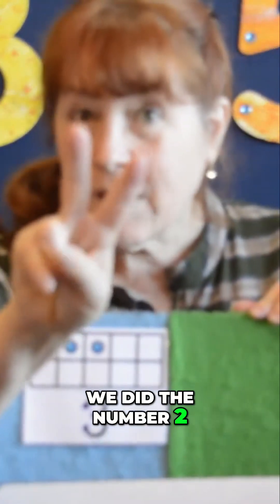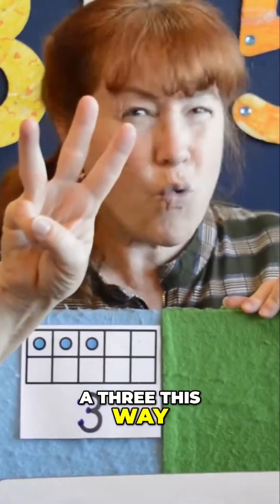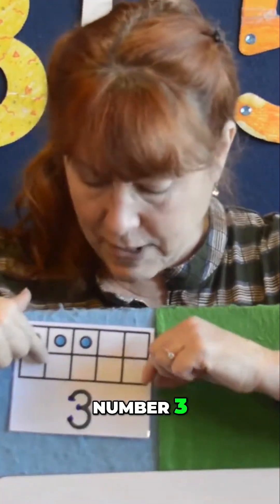We did the number two. We did the number three. And you could do a three this way or this way, whatever way is comfortable. Number three: one, two, three.